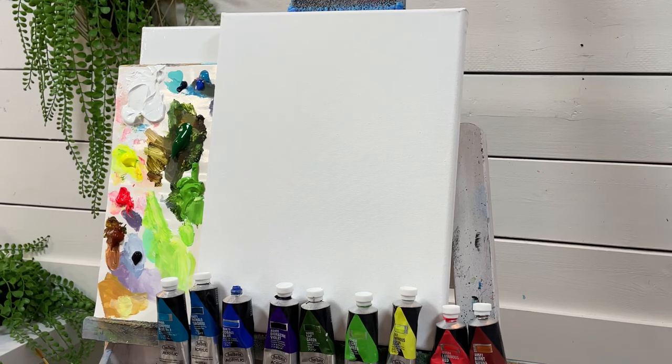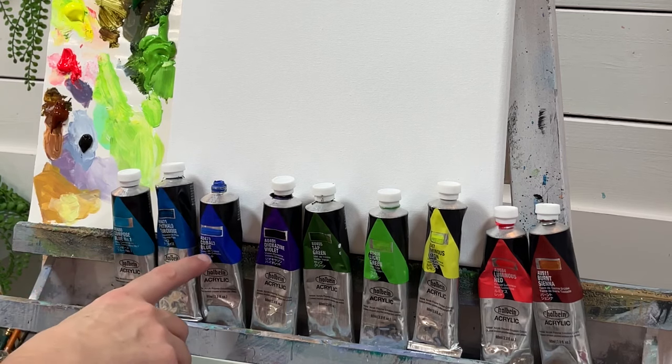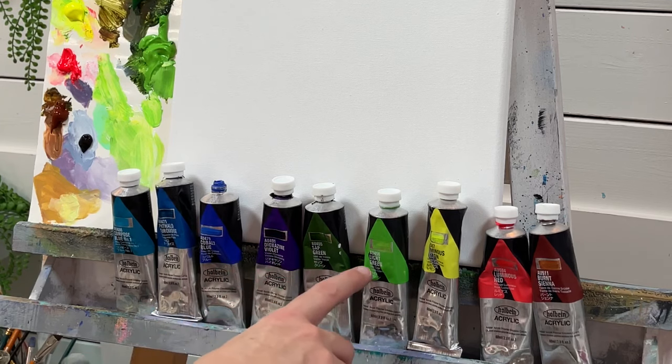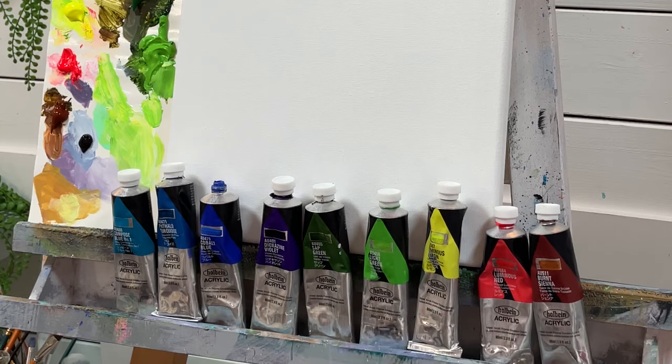I'm going to be using a lot of fun colors today by Holbein. Starting off with Compost Blue number one, Phthalo Turquoise, Cobalt Blue, Dioxazine Violet, Sap Green, Light Green, Luminous Lemon, Luminous Red, and Burnt Sienna.